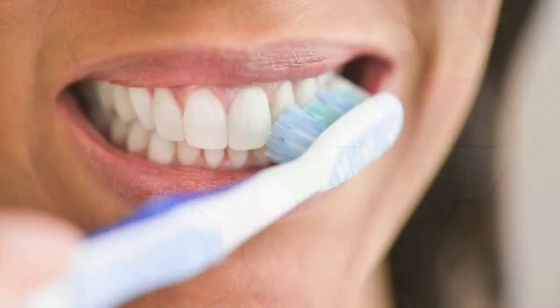One major problem that we have on Earth is wasting water. You can fix that by doing the simplest things. One way is by turning the water off while you're brushing your teeth. A lot of people leave the water running while they're brushing. Simply turn the water off while you're brushing and then turn it back on when you're ready to rinse.